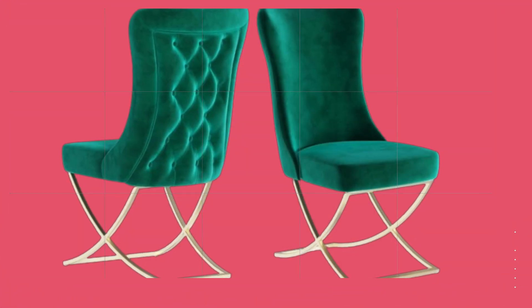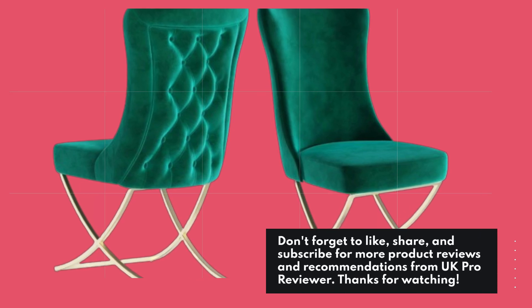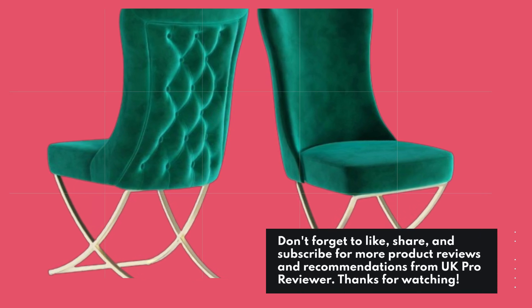That's all for today's review. Don't forget to like, share, and subscribe for more product reviews and recommendations from UK Pro Reviewer. Thanks for watching.